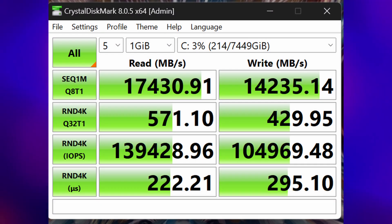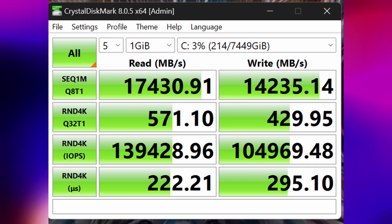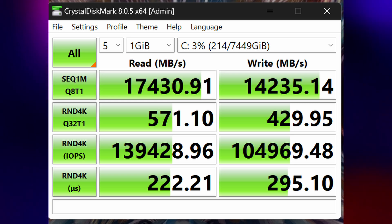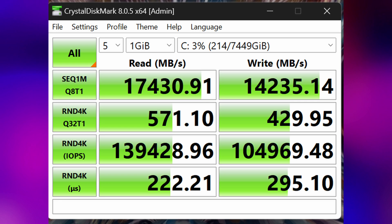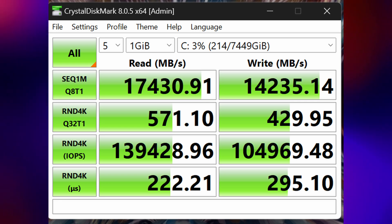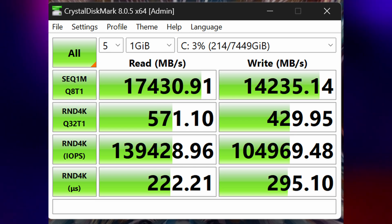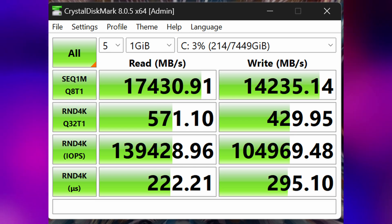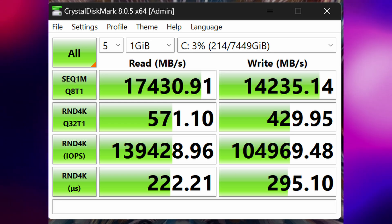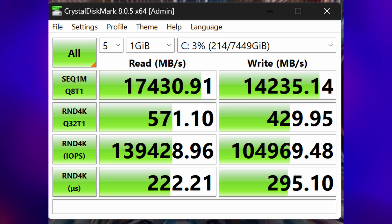Moving on to CrystalDiskMark, and the reason I want to show this is because of the multiple PCIe lanes available in the 7995WX. With four SSDs plus the graphics card at x16, we hit a score of 17,430, showing that with four SSDs and a graphics card there was more than enough lane bandwidth to achieve high scores. The 7995WX actually has 128 usable lanes, so if you're using this for multi-lane purposes, it's definitely a good choice of CPU.